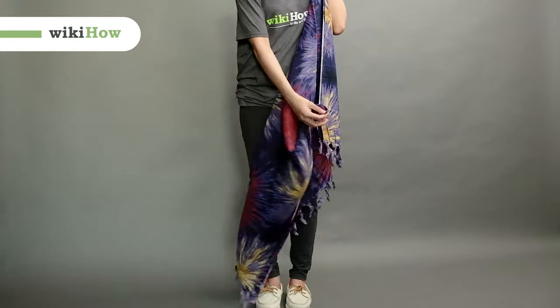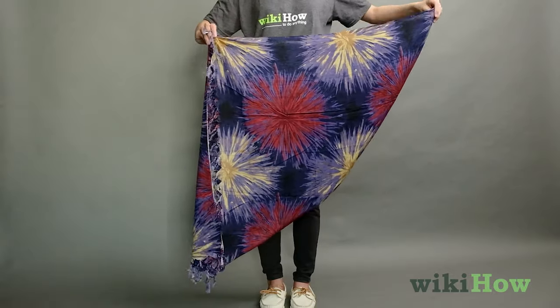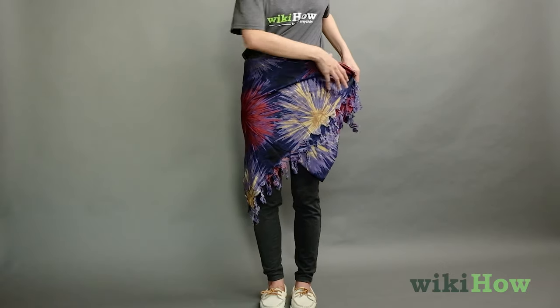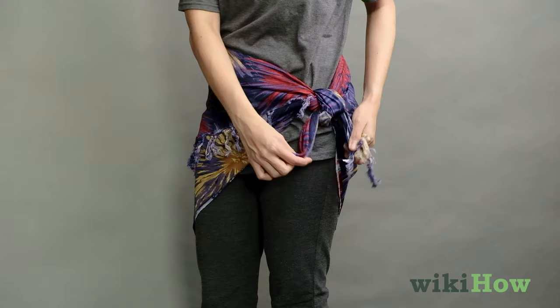To tie a sarong, first fold the sarong in half diagonally to make a triangle. Then, wrap the sarong around your waist, making a short skirt. Secure the sarong by tying the two ends in a knot by your hip.